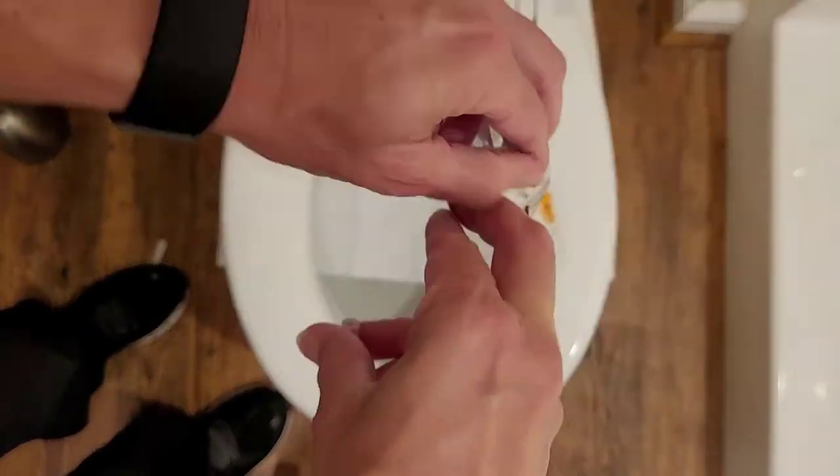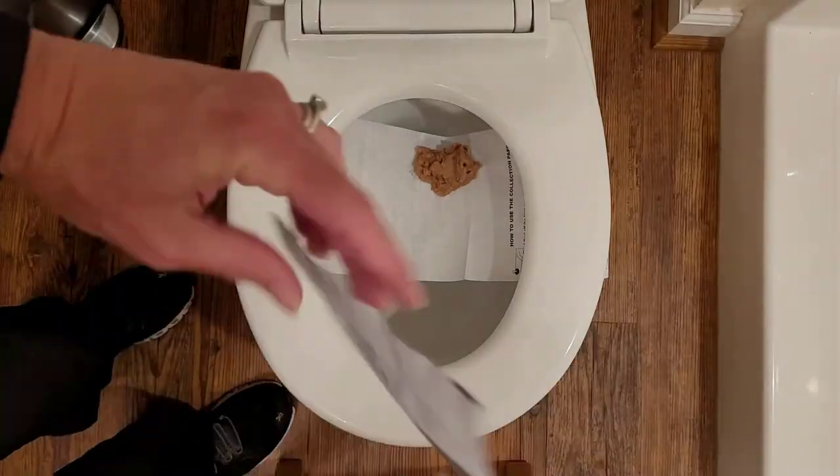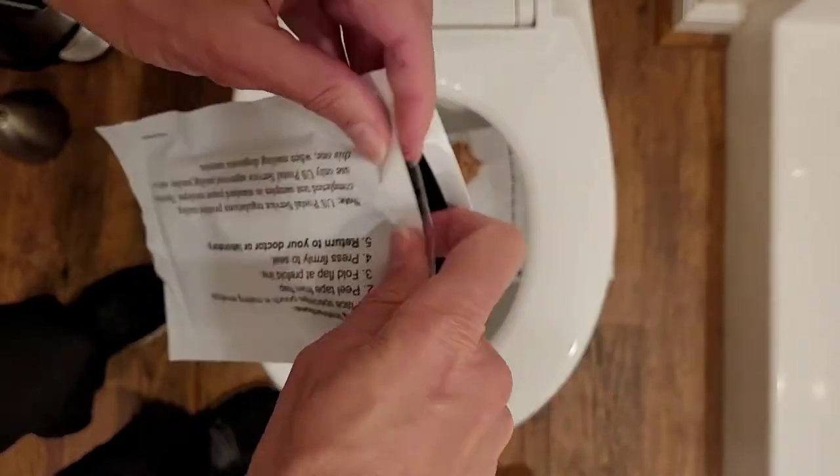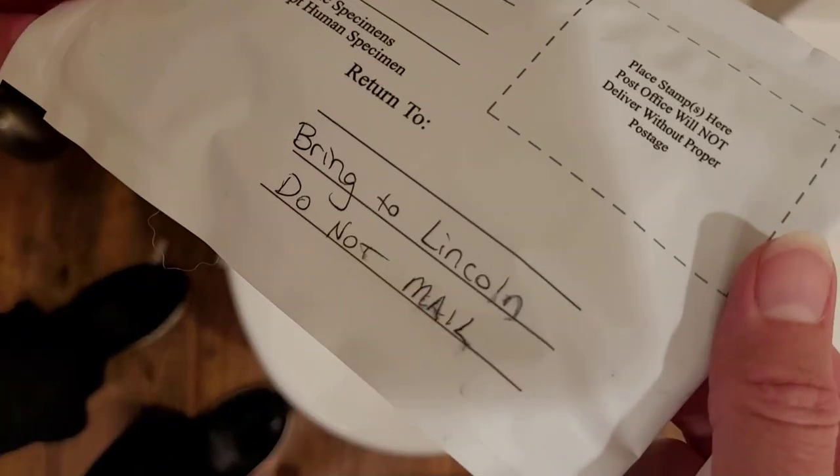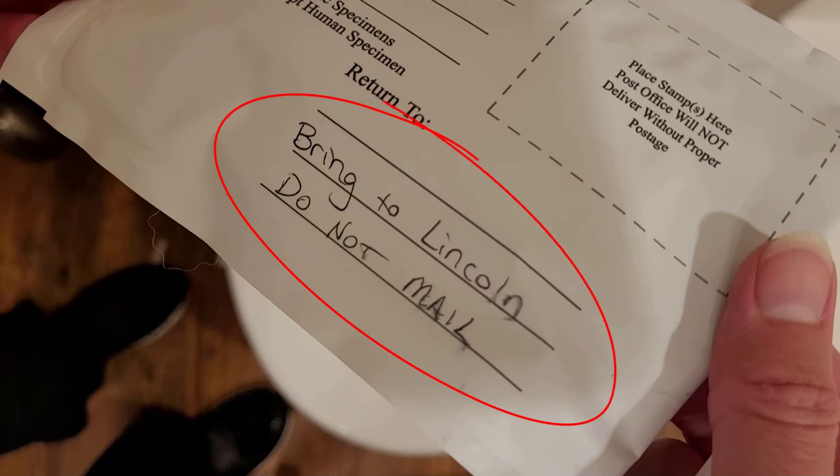Put the vial inside the plastic bag, seal that, then put it in the envelope it came in, seal that, and bring it back to Lincoln. You cannot mail it, as it will spoil in the mail because it takes too long.